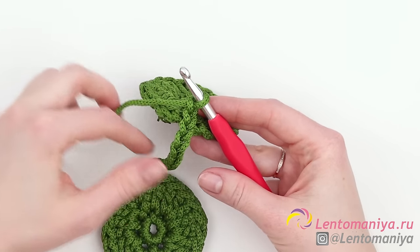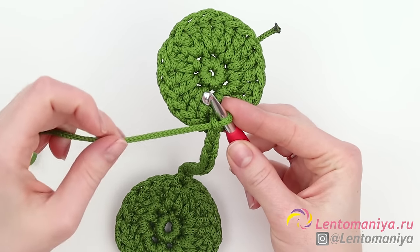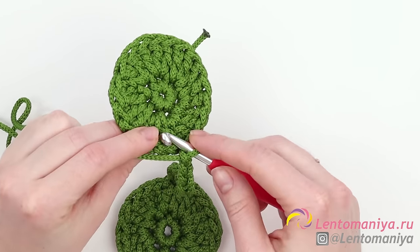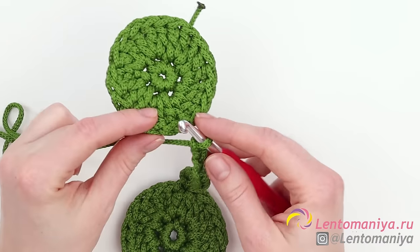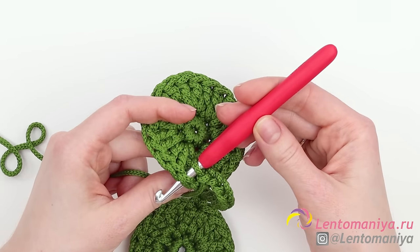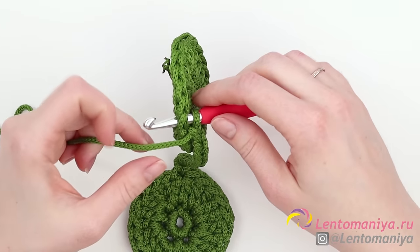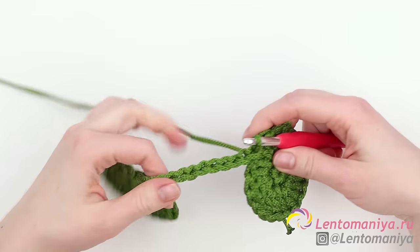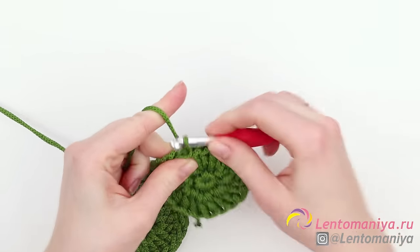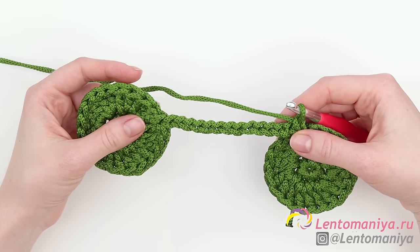This is how we are going to join the chain. Move the working thread to the left — it should go below. Choose the stitch you will attach the chain to; it doesn't really matter which one, any stitch will do. Insert the hook — note that I am doing it from the front of the circle — then pull the thread through all the loops on the hook and we've made the joining. Then make a chain stitch, and we're going to crochet the first row in the opposite direction. It will be the first front row.